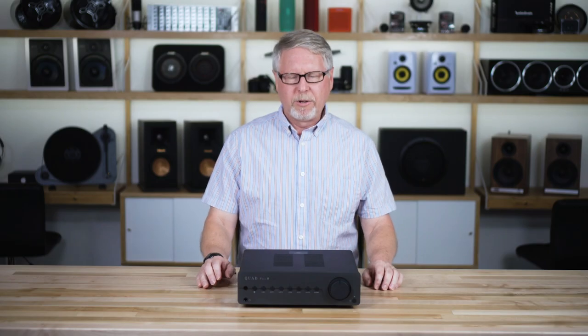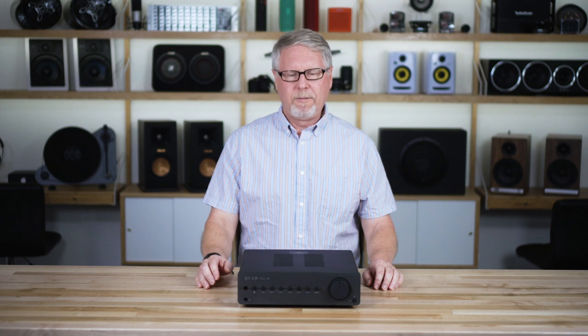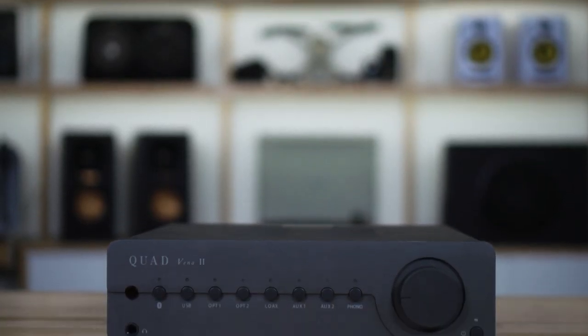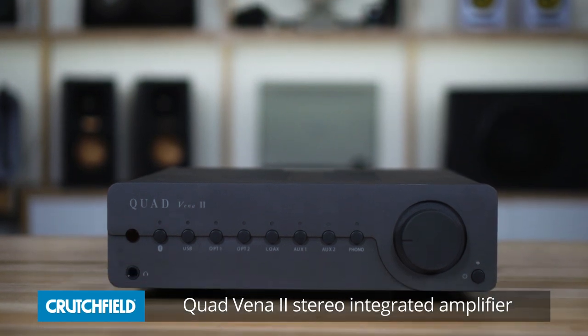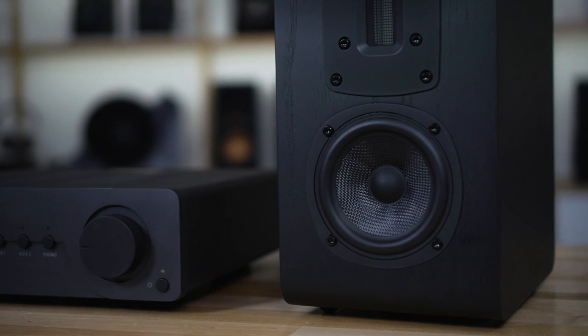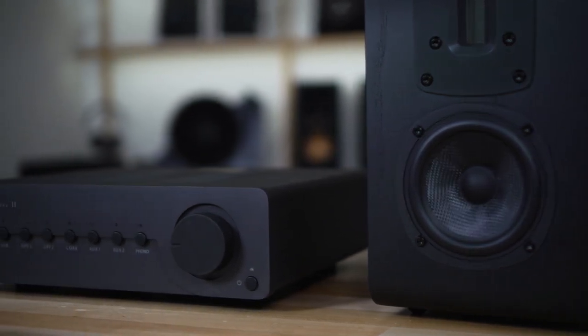Hi, my name is Steve and I'm here to talk about the Quad Vena 2 integrated amplifier. This is a stereo integrated amp and we got to hear it a couple of weeks ago in a training session with some other speakers from Quad and Wharfdale.